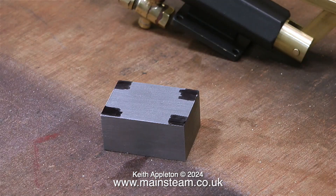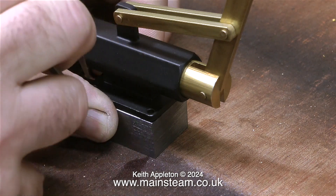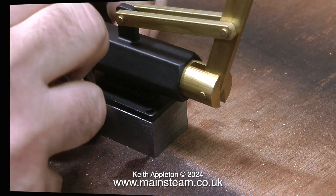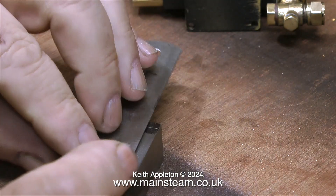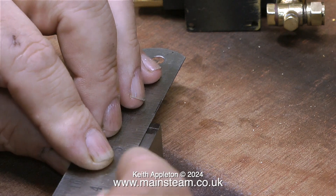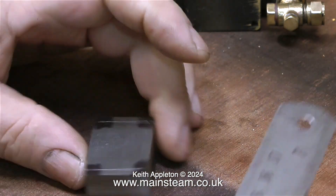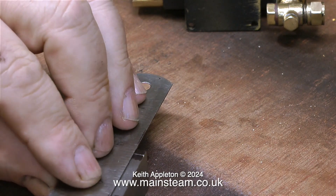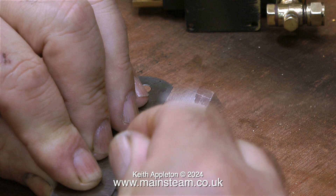I must confess that I'm guilty of not applying sufficient cutting lubricant to pieces of metal that I'm cutting, either in the lathe or in the milling machine. What I'm doing here is using a felt-tip pen and blackening each corner of the piece of metal, so that when I scribe the marks through the holes of the pump I'll be able to see them. In this clip I'm scribing lines between the marked points just to make sure that they are in the correct place.